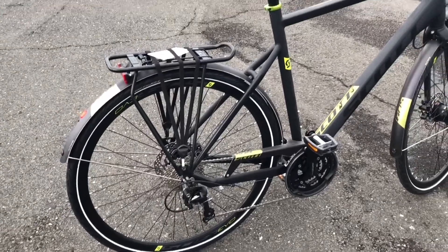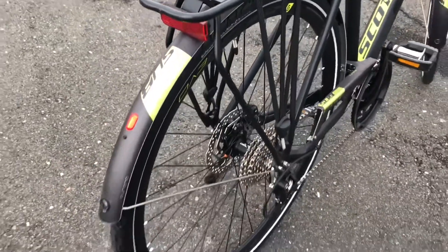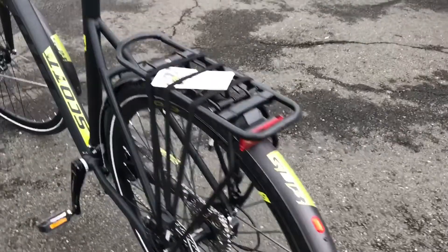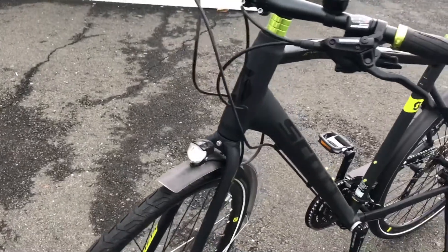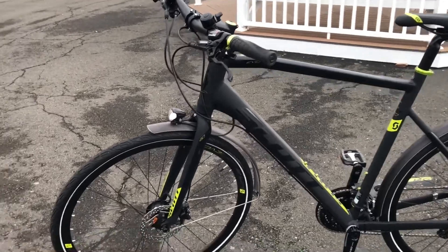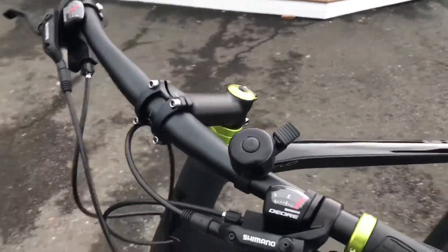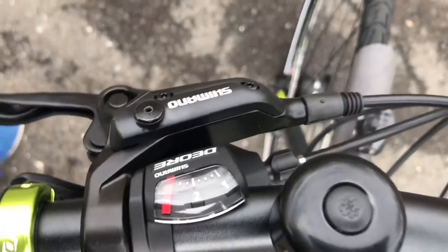It comes with the super smooth shifting Dior 3x10 transmission, which you can see right there. It has Dior hubs with double alloy wheels. The rear light stays on — I'm not sure why — but as soon as you start pedaling, the front light goes on and sometimes goes into a strobe mode. I'm not sure how to control that. It also has Dior brakes, Dior shifters.